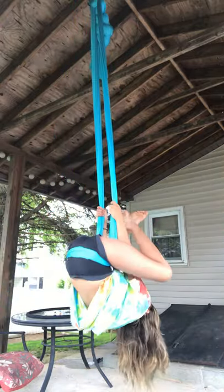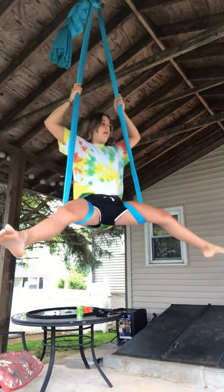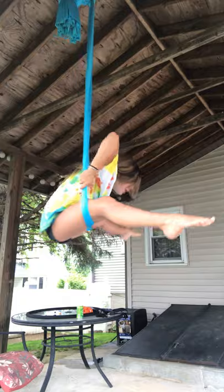You're going to straddle in, hook feet, and up. Now, for beginners, this is called a nap top. That's for beginners.